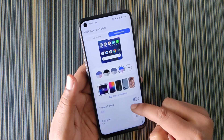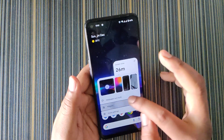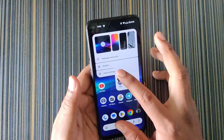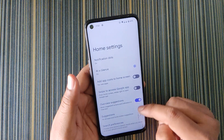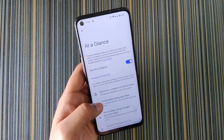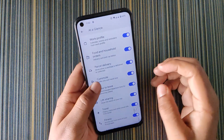We also get themed icons and widgets — the widget UI is like previous builds with no change. In Home Settings we get the Google Pixel Launcher, and here we get 'At a Glance.' In settings we can customize the At a Glance widget and we get search preferences.